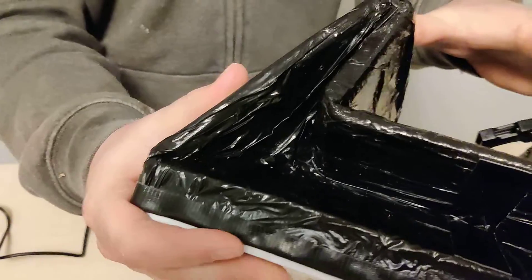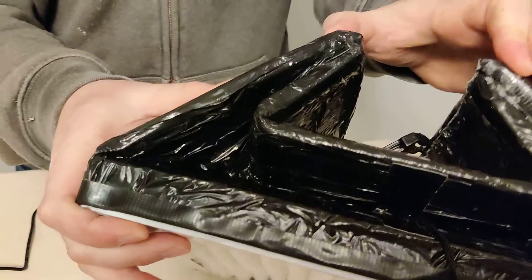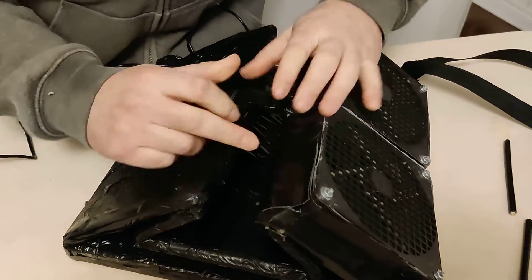It actually folds up. You can kind of see the shape — I had to make this out of paper first and then folded it to see how it would most easily fold, and that's how it does it. If this were a thinner material, you could get it even smaller.